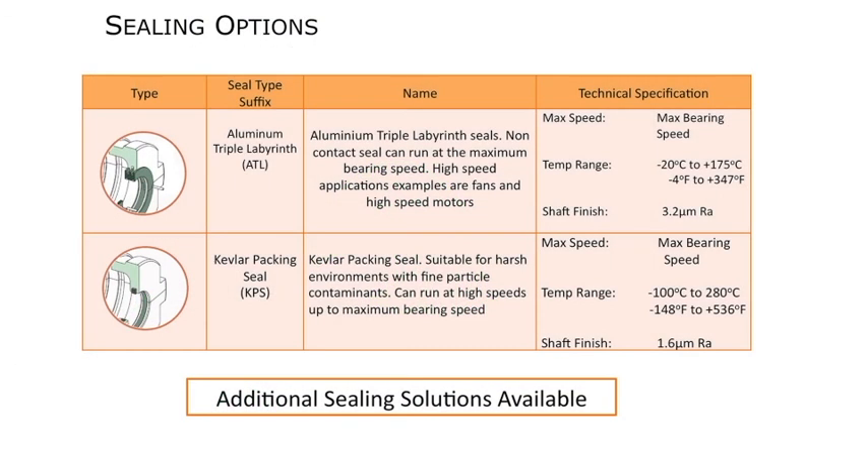Now let's look at sealing options. Timken Revolvo offers eight different sealing options; we'll highlight the most common. For contaminated environments, we use a Kevlar Packing Seal, or KPS. Kevlar is used to make bulletproof vests — it's very wear-resistant to dirt and debris and can run up to maximum bearing speed. For high-speed applications like fans or high-speed motors, we use the Aluminum Triple Labyrinth Seal, or ATL. The ATL seal is the most common in the split cylindrical roller bearing market, featuring a dual O-ring design on the ID, and is best suited for 90% of all applications, including submerged bearings.